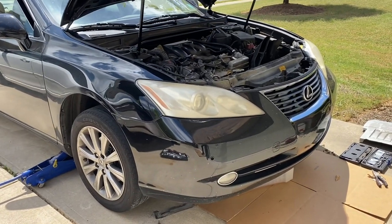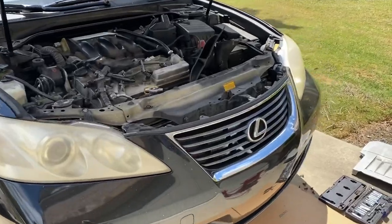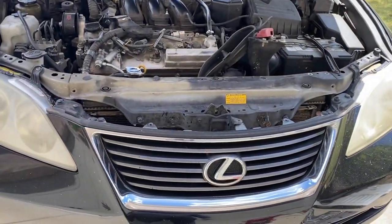2008 Lexus ES 350. I'm going to show you a quick video of what you need to remove to replace the radiator.